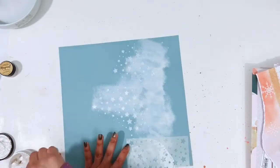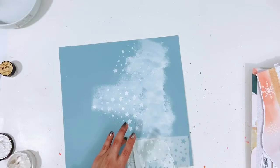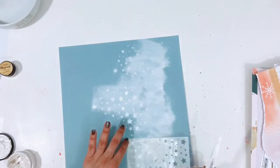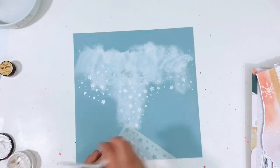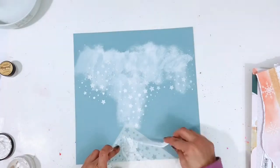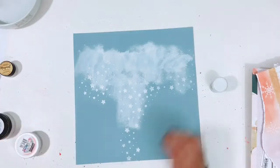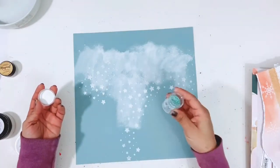I sprinkled it while the Spun Sugar Dazzlers is still wet so that it would stick to some of the stars, then hit it with my heat tool. I did let it dry overnight — I was really tired after starting the layout, it was late at night. But I knew I wanted to get the mixed media part done so it could dry overnight and then I could come back the next day and finish it up.